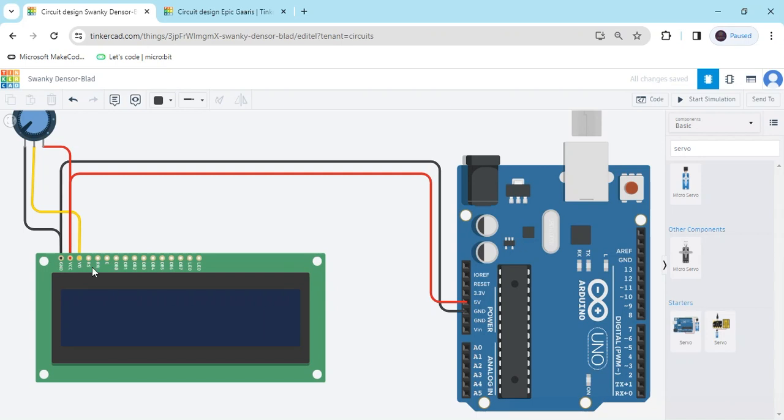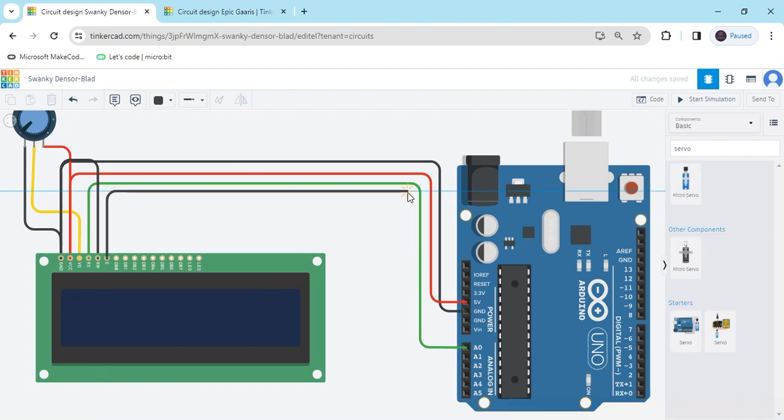Now the RS pin connects to A0 of the Arduino. This is the A0 pin. The RW pin connects to ground — again go to the GND pin of the Arduino, the GND of the LCD. Put the wire color black. Now the E (enable) pin connects to A1 pin of the Arduino.